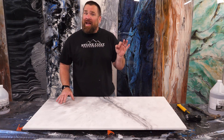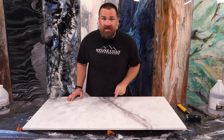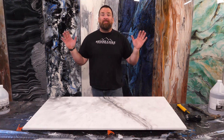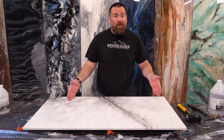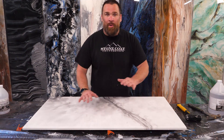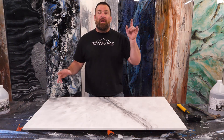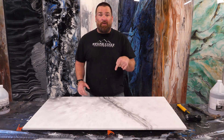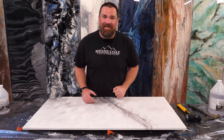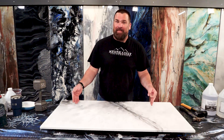Don't get me wrong — granite countertops are top of the line, best of the best, but they're very expensive. We offer you a customizable, very beautiful countertop option that you can afford and apply right over your existing surfaces. I went a little crazy with my durability test, but I wanted to showcase just how tough this stuff really is. That was intense and there's no damage left behind.